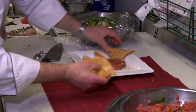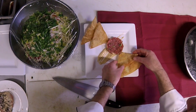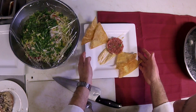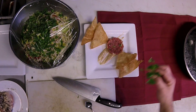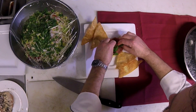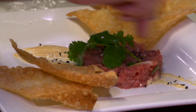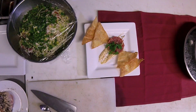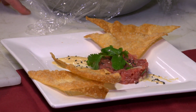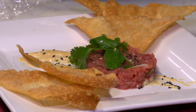We're going to put a couple wontons on this side and a couple wontons over on the other side. Then we have some fresh cilantro that we're going to put right on top of our poke, and just a little bit of sesame seeds. This is our appetizer for the month of March — it's our ahi tuna poke with fried wontons and a mustard soy aioli.